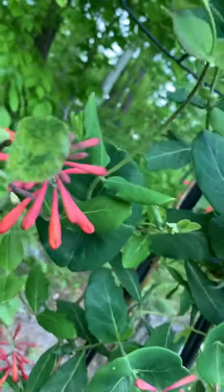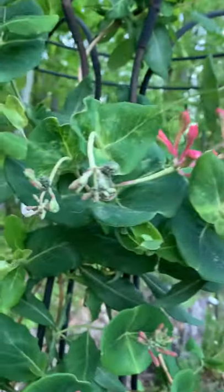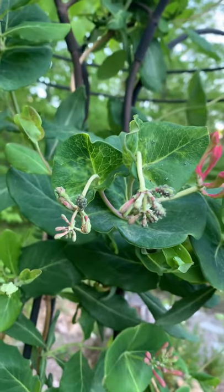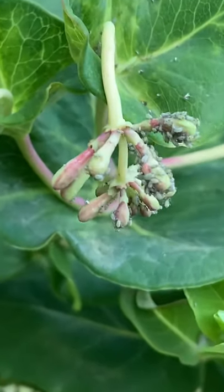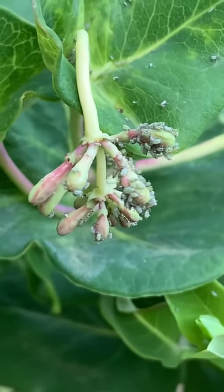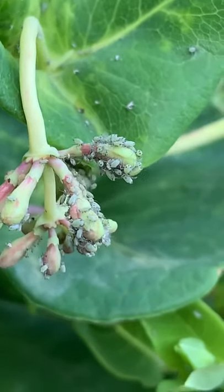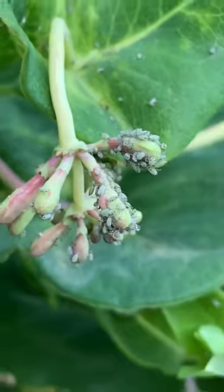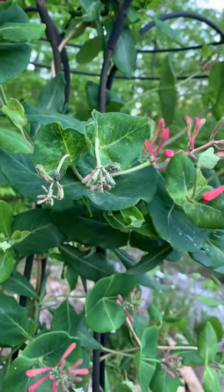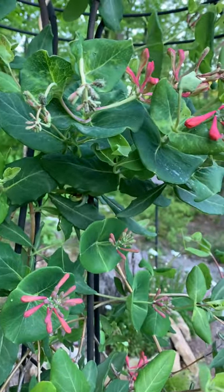My hummingbirds have already been over here checking everything out because they love this. I want to get up close on some of these aphids so you can see — that flower bud is kind of hanging down and the leaves around it are deformed. It's hard to tell from my camera if I'm focusing in, but those are aphids. They're creepy and gross but they're one of the easiest insects to get rid of. I'm really hoping neem oil will work so I don't have to use something stronger.